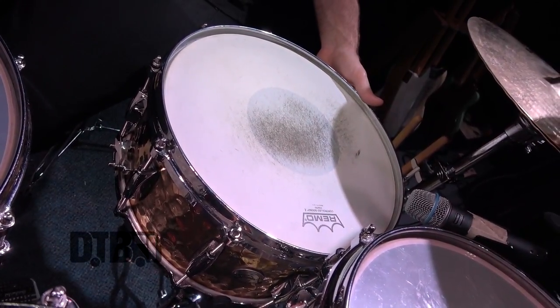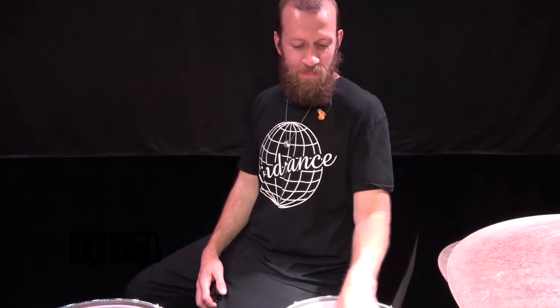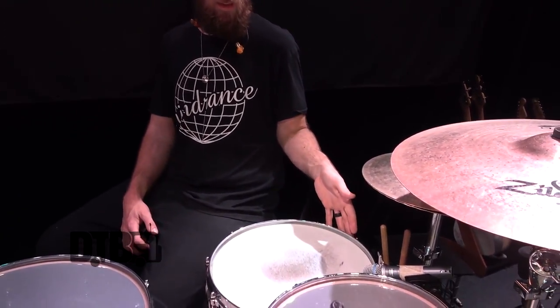So let's start with the snare drum. This is a Gretsch 6.5x14 hammered brass. Brass is the only alloy snare drum that I like — it has wood characteristics while still having a projection of metal. I like the 6.5 depth because any deeper and it loses some attack and personality, and any thinner and it loses a little depth. So 6.5 is kind of my ideal depth for rock and pop.